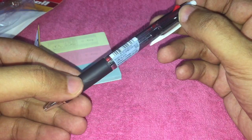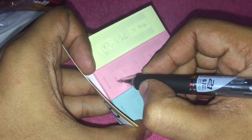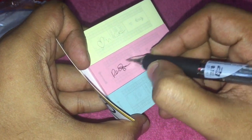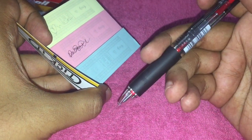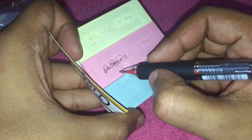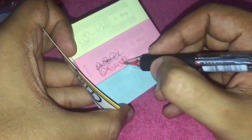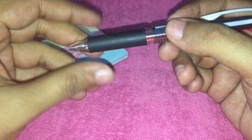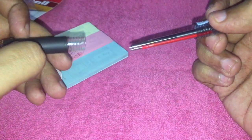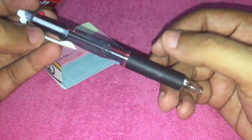Using the pen is quite easy — just select the color you want and you can write with it. You can also refill all of them by removing the cap, so rather than carrying a separate pen and pencil, you can just carry this one.